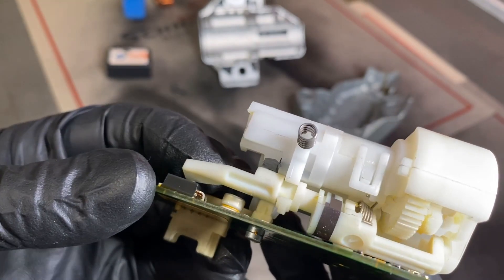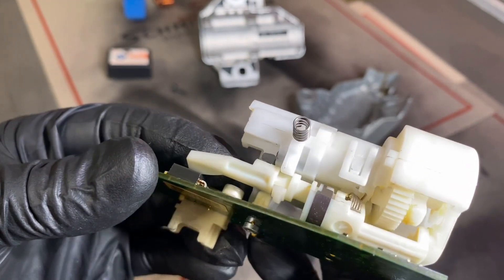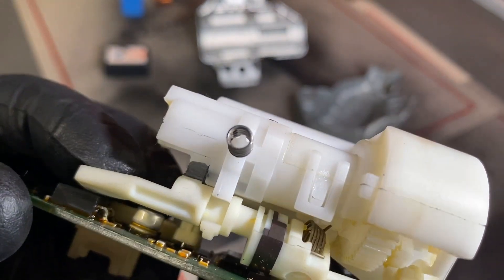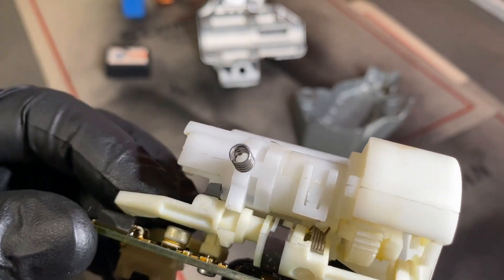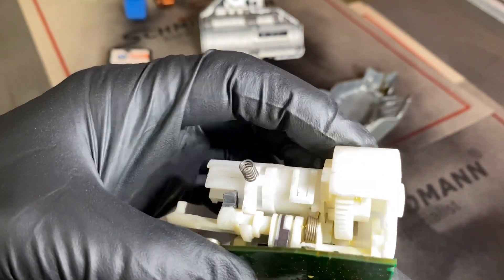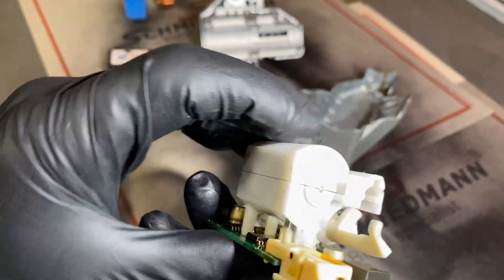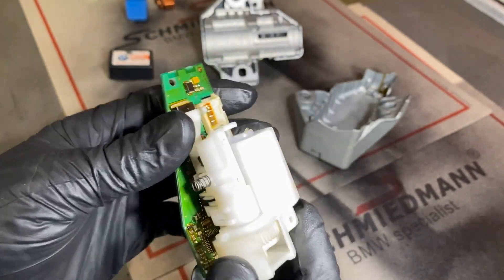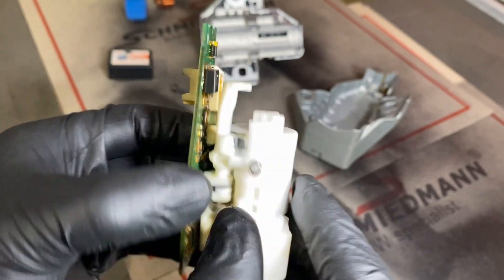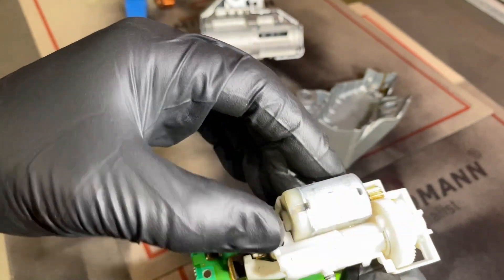Bearing in mind it was made in 2005, the car is 18 years old now, so it's probably an 18-year-old component and has probably done this a million times. You've got a small DC motor there - you can buy these motors from China very inexpensively. I'm starting to think, can I open this up and measure something? Can I check the carbon brushes? Does it have brushes or is it brushless? Looking at that motor, it's literally just the same sort of motor as a door lock.